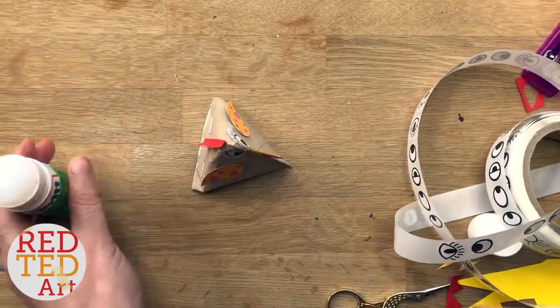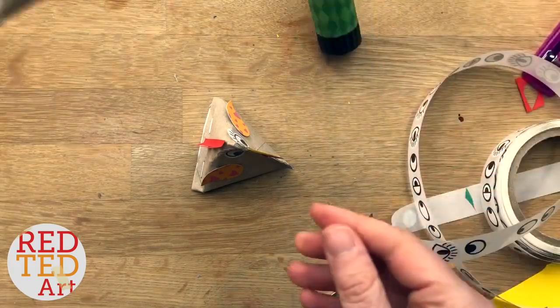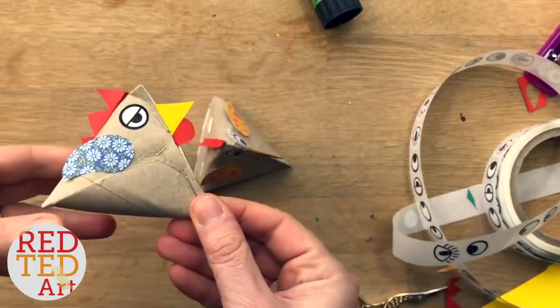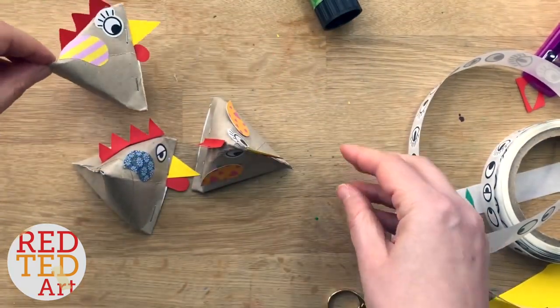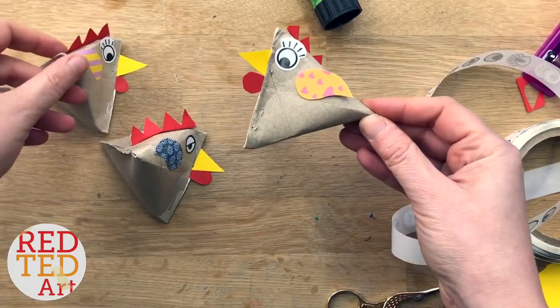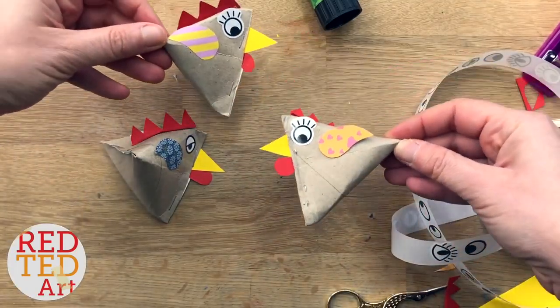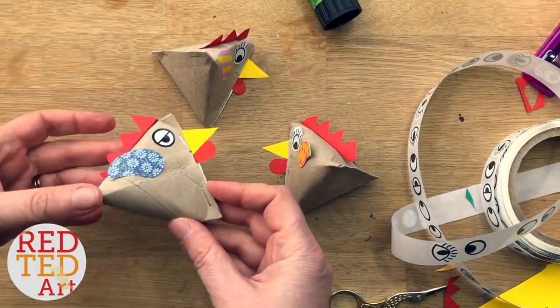So here's some of our other ones so you can see them all together. Look at that — isn't that adorable? And that's all made from one cardboard tube from the kitchen towel roll. Or you can use loo rolls. I think it's a really fun way to recycle and give some little treats this Easter.